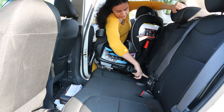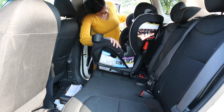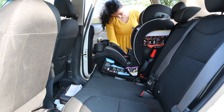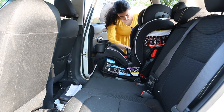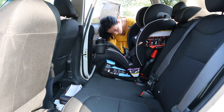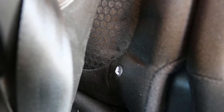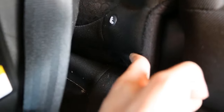Next, hook the anchors to the anchor hooks in your car by pressing them on. Here is a close-up of the action to really bring the point home.